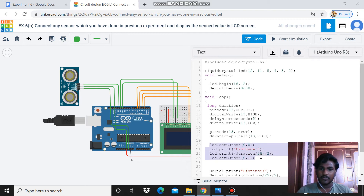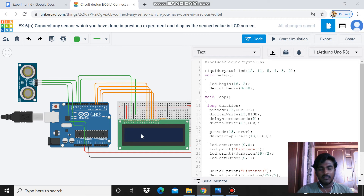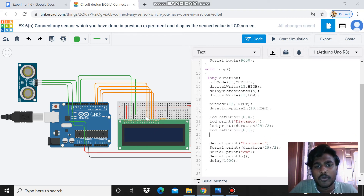The second part in the void loop is for the LCD display. I use LCD.setCursor(0, 0) to set the start position, then LCD.print the distance using the formula: duration divided by 29 divided by 2. Then I set the cursor to (0, 1) for the next line. This part is used to display the output on the LCD screen.